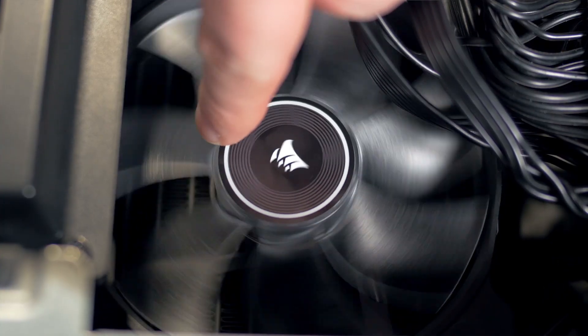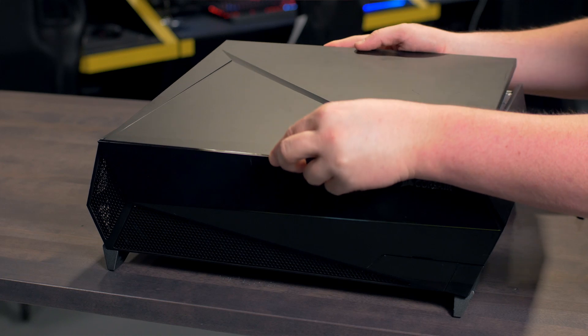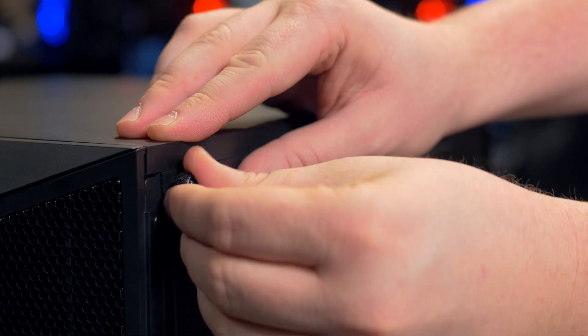Test the fan and make sure that no cables are in the way. Reconnect the LED cable to the top panel, tilt and slide the top panel back onto the Bulldog, and replace the thumb screws.